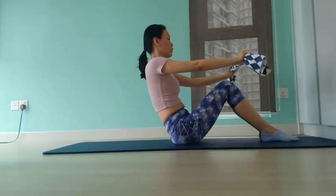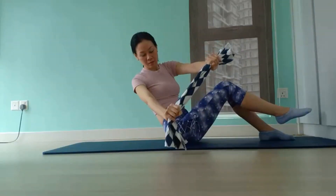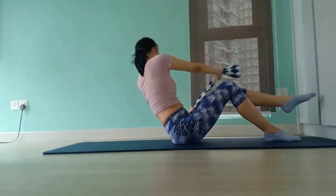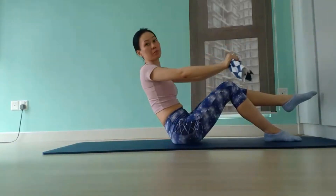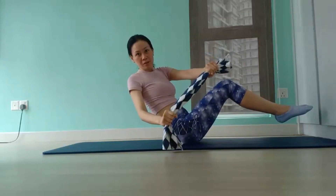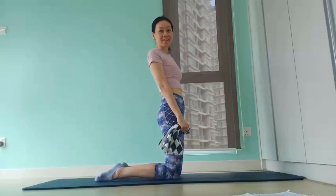Then for level 2, you lift one leg off and hover it off the mat as you continue to rotate. Focus on creating one firm diagonal line from the crown of your head to your sit bones. Make sure to keep your chest wide open and shoulders down. You may switch sides. Squeeze your knees together continuously so that you'll hug the midline and engage your glutes. Level 2 will be harder as you're only balancing on one foot and your sit bones. Then for level 3, we hover both legs off the mat. This will really work your oblique muscles, and you'll feel the burn in your lower abs, your quads as well as your hip flexors. Maintain tightness in your V-shape, and lower your legs back down.